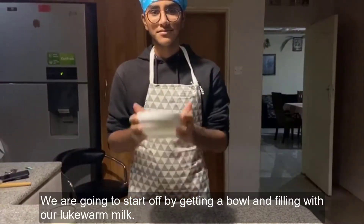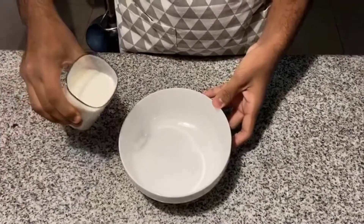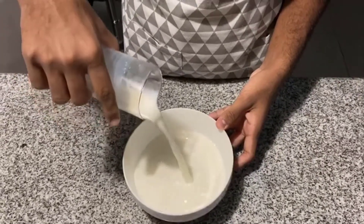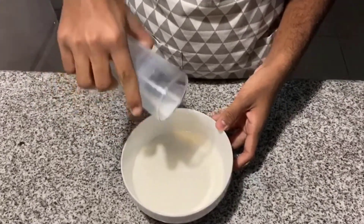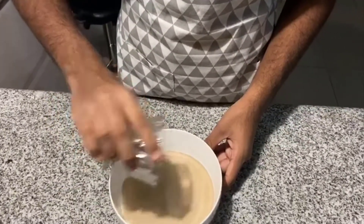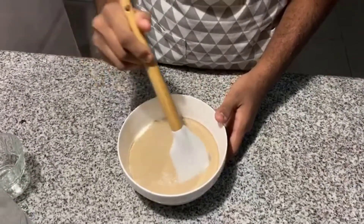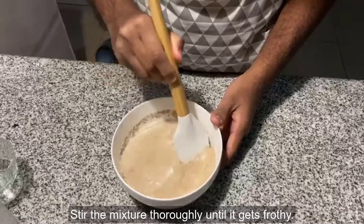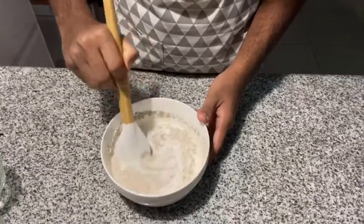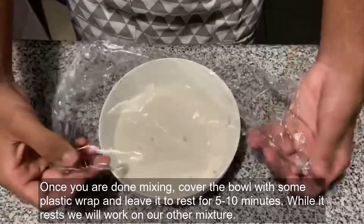We are going to start off by getting a bowl and filling it with our lukewarm milk. Then we are going to get our yeast and pour it onto our milk. Stir the mixture thoroughly until it gets frothy. Once you're done mixing, cover the bowl with some plastic wrap and leave it to rest for 5-10 minutes.